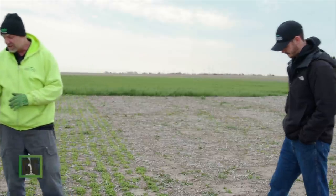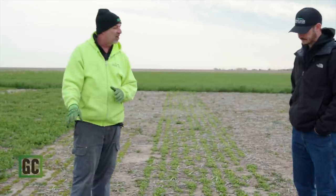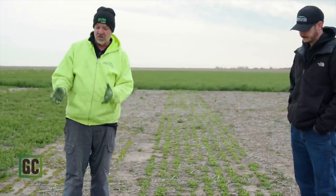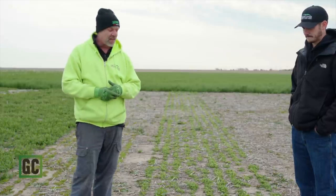The balansa clover next to it is not surprising — balansa is a slow starter. It's going to look slow, but once it starts growing and kicking in, it's really going to grow fast. It will overtake this crimson clover in the amount of biomass produced this spring. We will be out here to give periodic updates and show how this is growing.